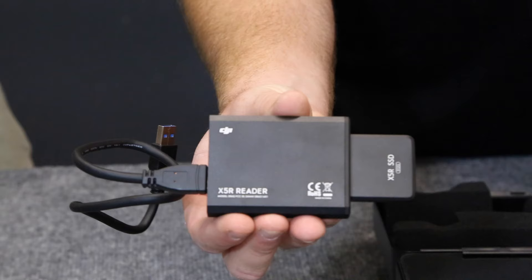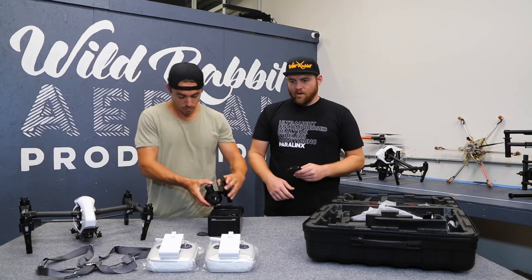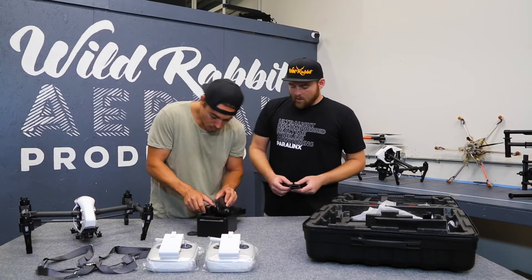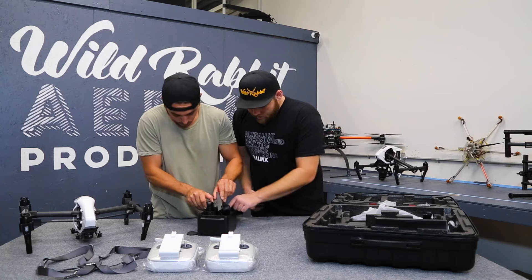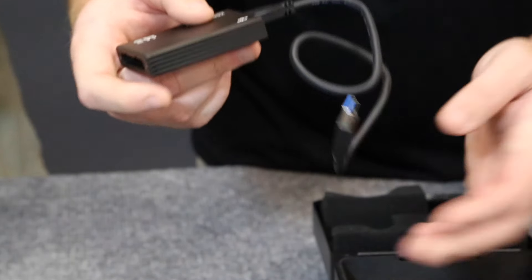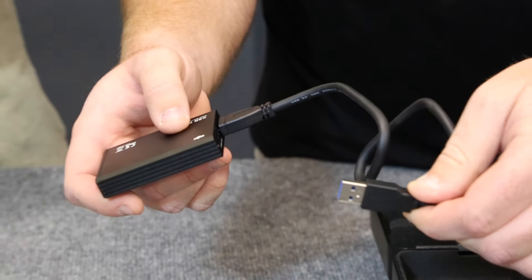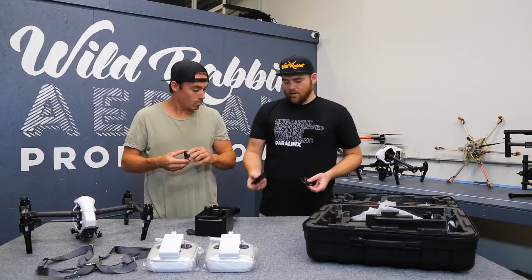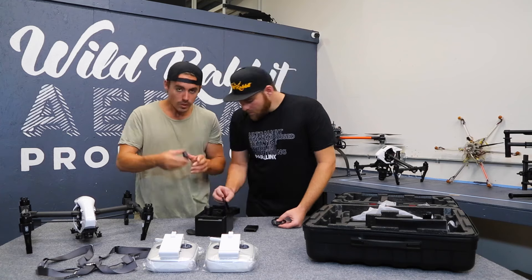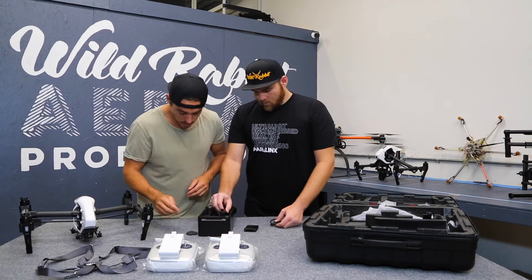We're going to do a test today — we're going to fill up this card and figure out how long it takes to download 512 gigs off of it. We'll be reporting back on that in another video. The only other thing is a USB 3.0 cable which works with the reader. If you have a newer computer with USB 3.0, you'll get the fastest download times. We've also got additional lens caps — so when you're changing lenses, protect the sensor.